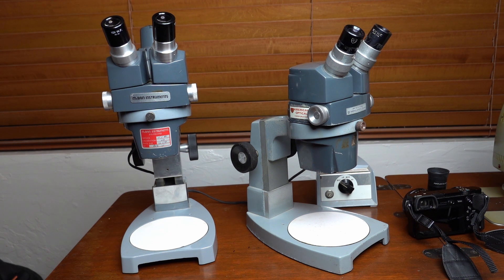If you get one with a dedicated video port — which would be a third port coming out the top — they get quite pricey. And people want to take video through their dissecting microscope, so I'm just going to show how I get video through these microscopes.